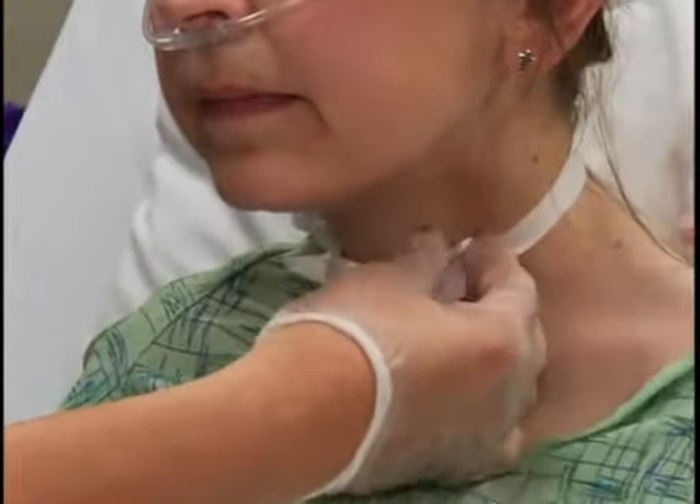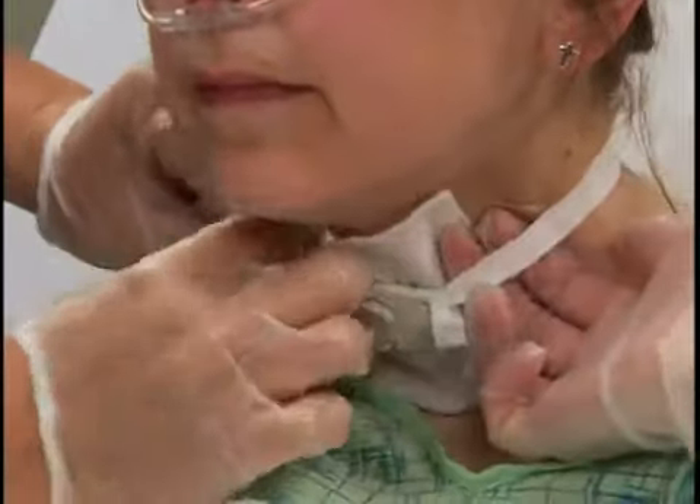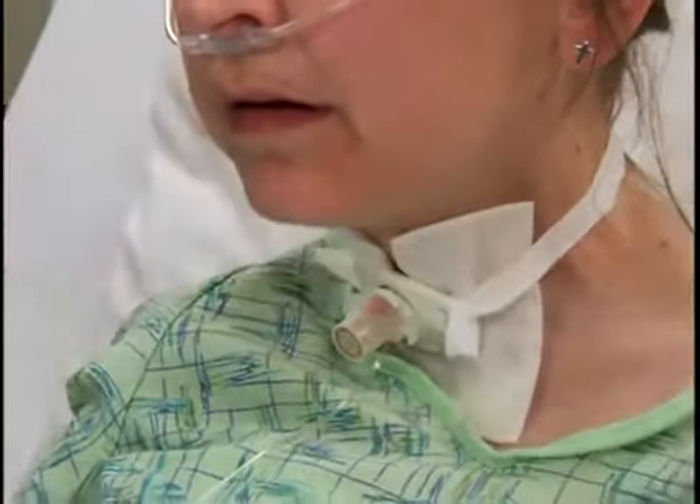Then insert a fresh tracheostomy dressing under the clean ties and faceplate. Insert a fingertip between the ties and the patient's neck. The ties should allow space for only one loose or two snug finger widths.